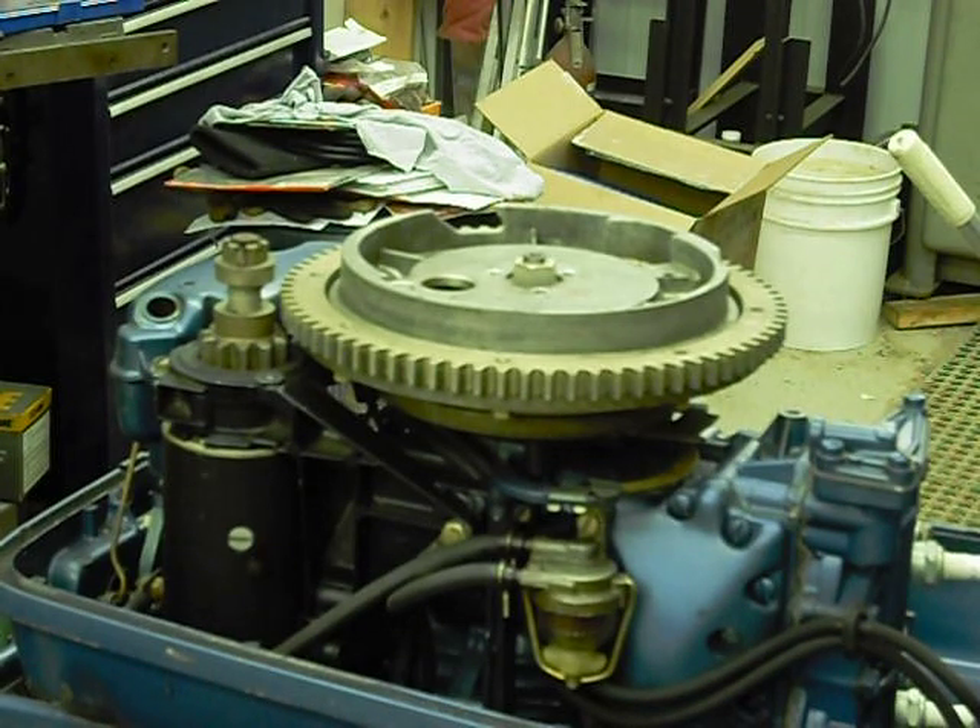Hello everybody, this is installment two of the 1959 Evinrude Fast Twin 18 horsepower Golden Jubilee. We're going to take the flywheel off and have a look at the ignition. In the last video we looked through the inspection hole and saw that we still had original coils and condensers in there. It probably still has original points in it too. We'll see what it looks like when we take the flywheel off — here we go with the flywheel removal.